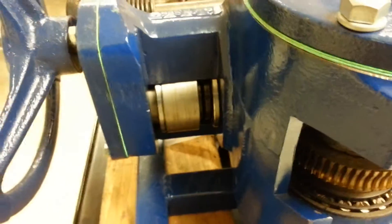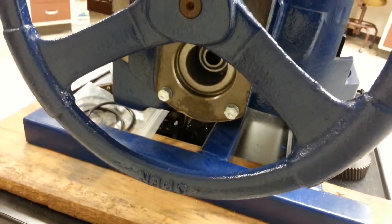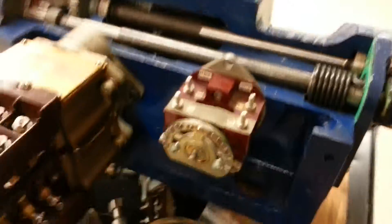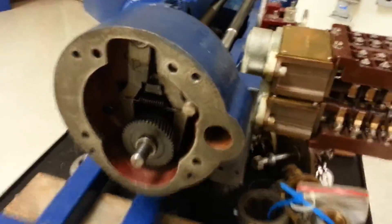You don't have to have a cutaway — remember, you can adjust that adjusting collar for the spring pack, then hold the face of the torque switch and rotate it nice and easy, and be able to take out the slop. See how there's no slop right now.